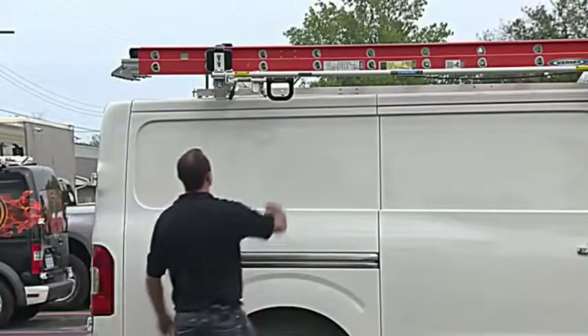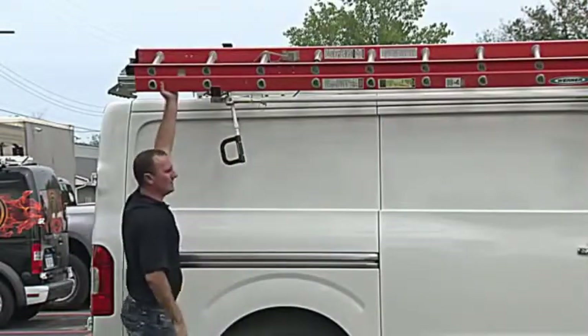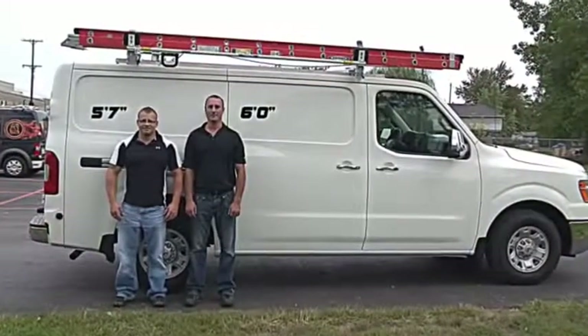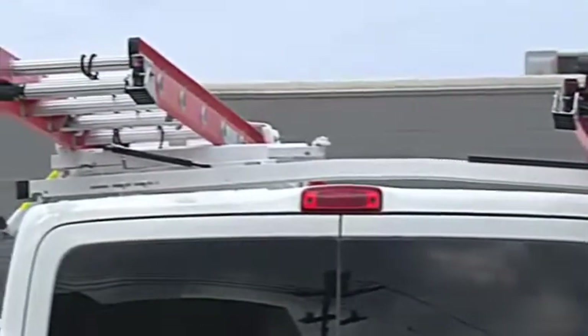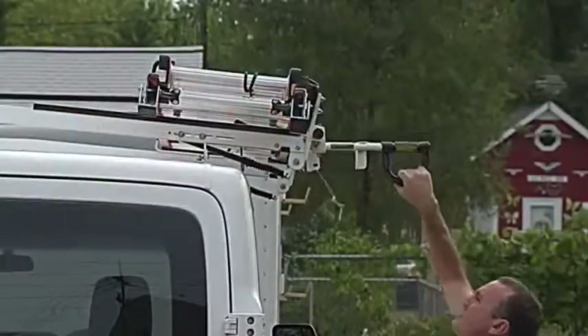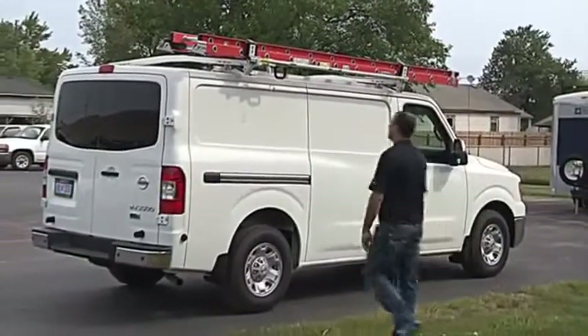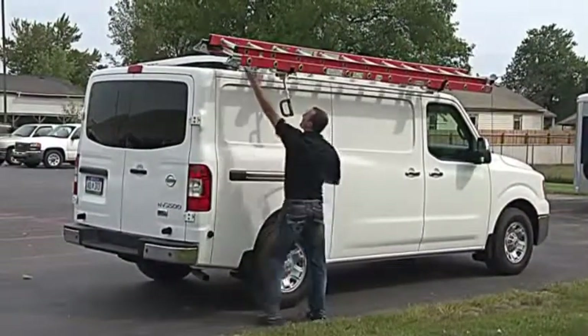The new ergonomic grab handle is designed to be easier to reach, unlatch, and operate, reducing the risk of injury while accommodating a wider range of users. The crossbows are as close to the roof as possible, so the ladder drops below them during loading and unloading. You no longer need to reach the top of the van where the ladder is stowed, as you do with comparable grip lock style racks.